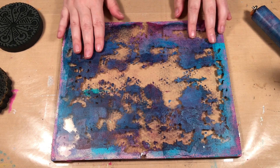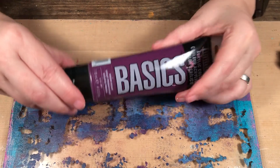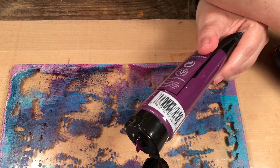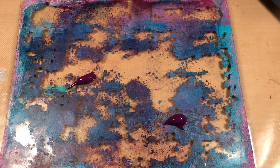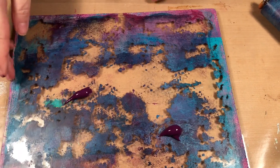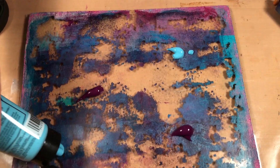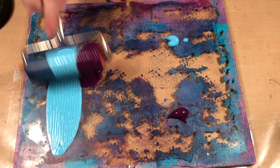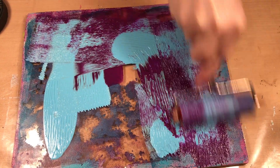I have my gel press here and I'm going to use some purple and blue — this is the Liquitex Basics acrylic paint. I'm going to put a couple of blobs down: purple and then the blue, and I'm going to use my brayer to blend them and smooth out the paint.